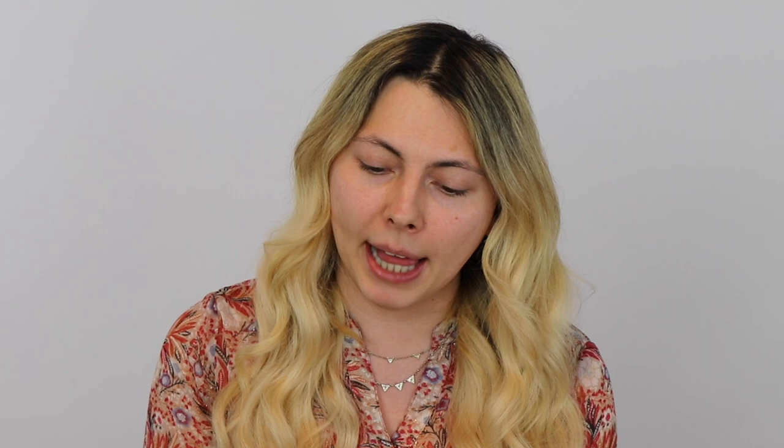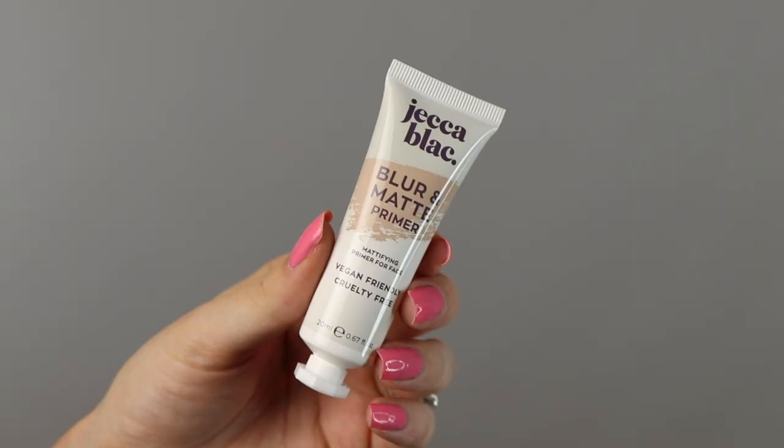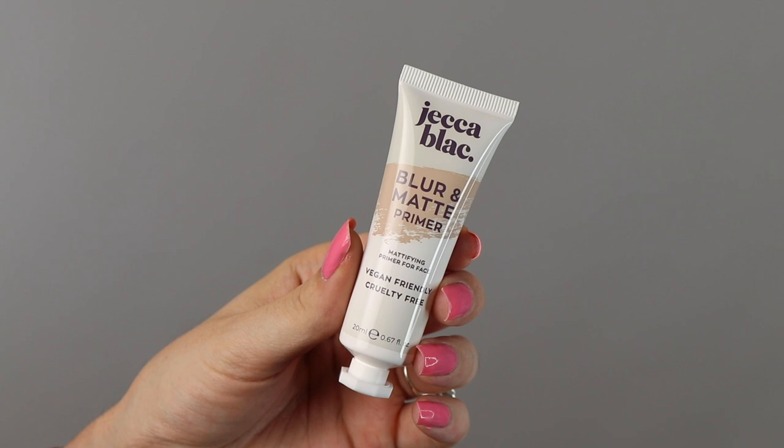Starting off, this is the Jekka Black Blur and Matte Primer. This primer is vegan and cruelty-free and was created to cover beard stubble texture, blur skin texture, and assist with oil control.